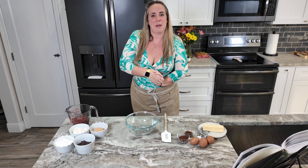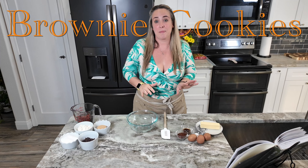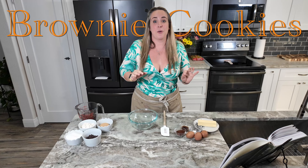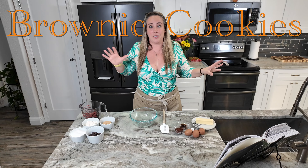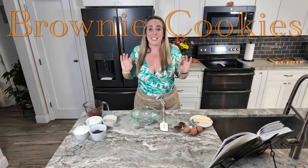Hey everyone, thanks so much for coming by today. We're going to try out some brownie cookies from the Magnolia Cookbook Volume 3. What better creation than brownies and cookies combined together — two of my favorite things. Let's get started.